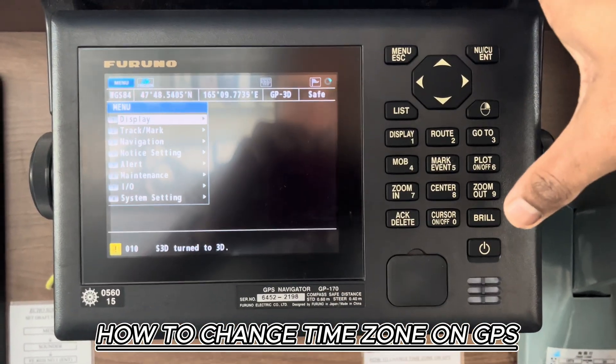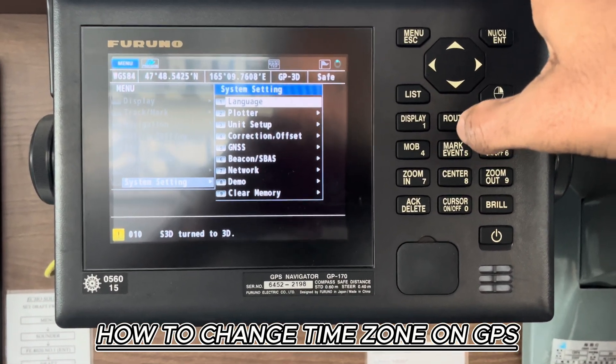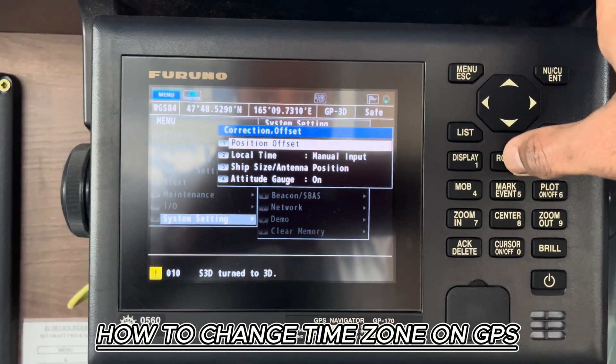Press menu, then go to number 8, system settings, and then press number 4, correction offset. I hope you can see — correction offset. Then press number 2, local time manual input.